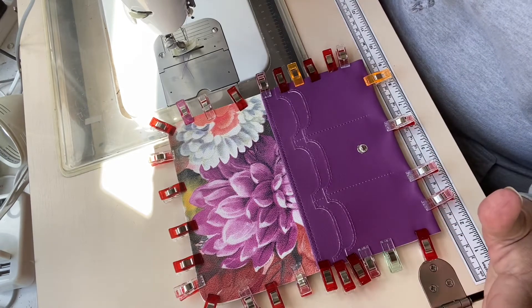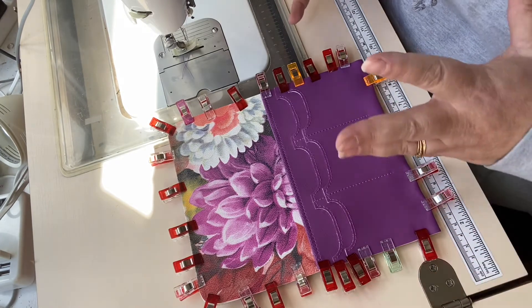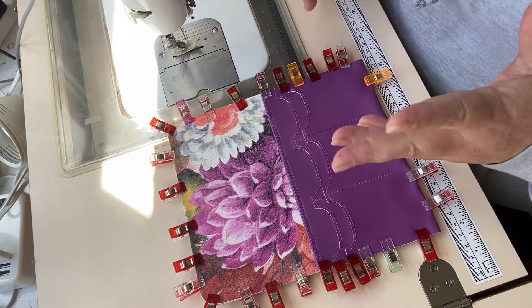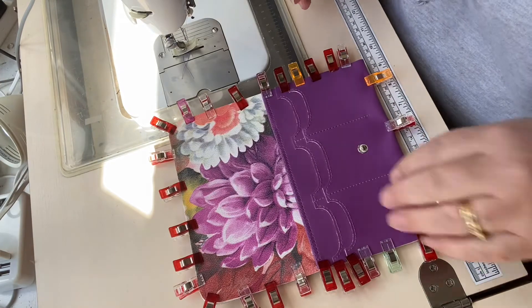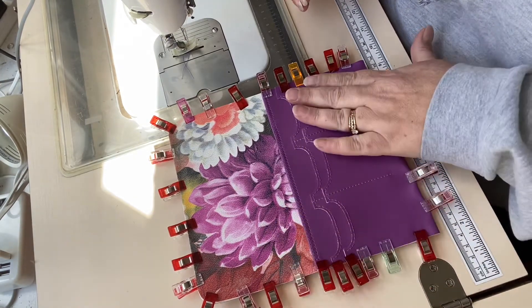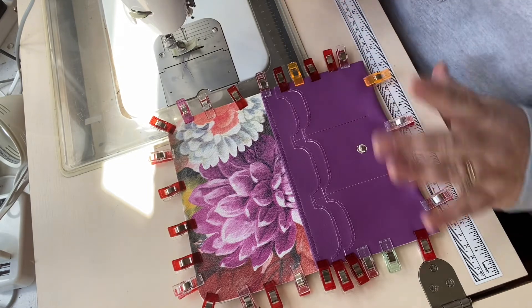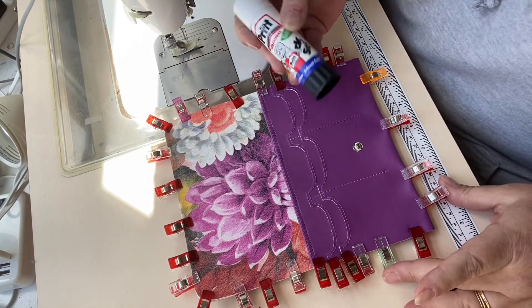If you don't want to use glue, and I sometimes don't, then don't — it depends how confident you feel having everything close together. A little bit of glue inside does make it safer, it means it doesn't move as you stitch and is less likely to stretch out of shape. Glue is definitely worth using and I'm just using a standard glue stick.